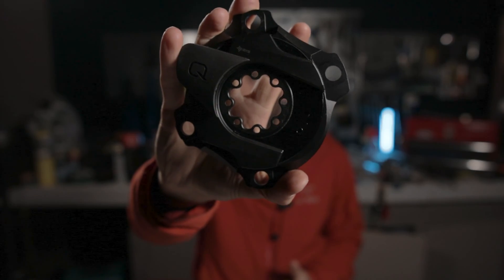This will work with both SRAM FORCE or RED 1x or 2x cranksets as long as it is the right BCD or bolt circle diameter for your crankset. Now it's a pretty straightforward process. What I like about this specific system is that instead of having to get a different left crank arm, all you have to do is replace the spider with the Cork power meter. So all we have to do is take out the old spider, put the new spider in, and that's it.